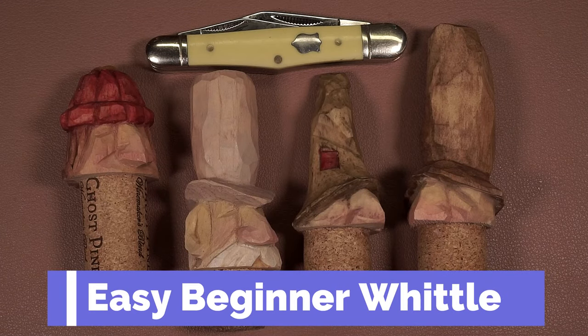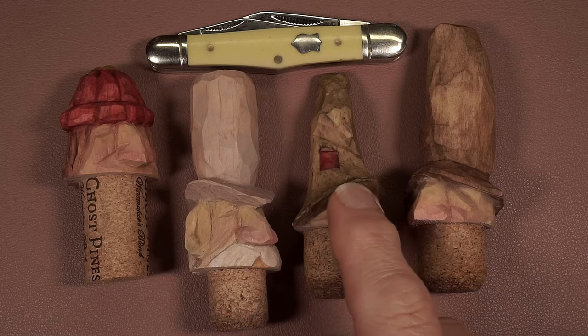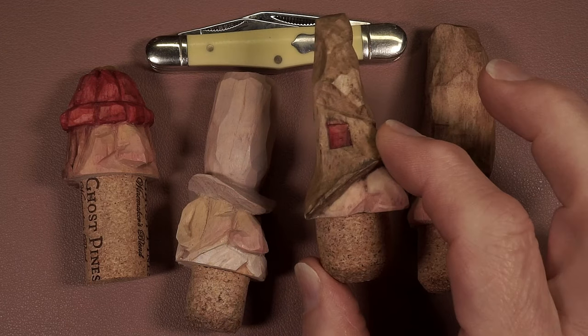Hi again everyone. Ken from Whittling Woods back again with another little tutorial carving. This one's going to be a very easy beginner project. We're going to be doing this particular one right here — it's a simple bottle topper. You can put it on a cork or a screw-on top, whatever you have. I happen to have them mounted to corks, I just glue them right on there. It's real easy carving, just a nose and a hat basically, kind of silly.